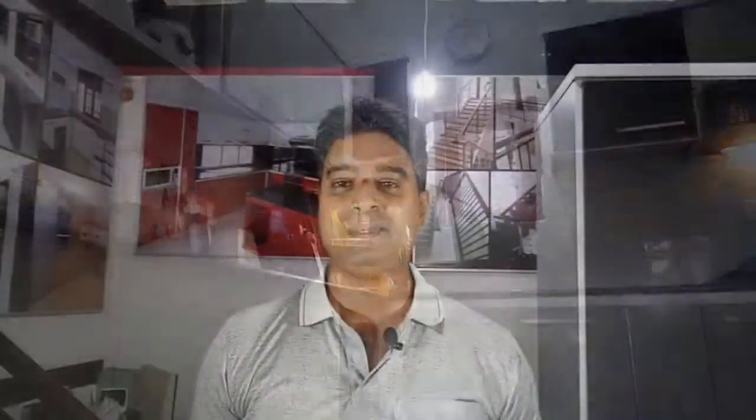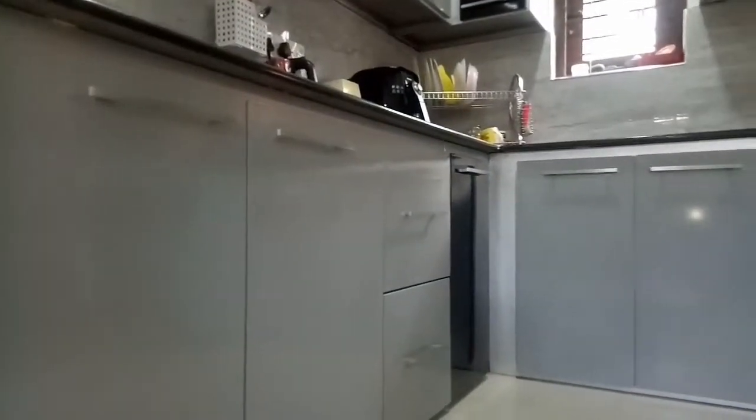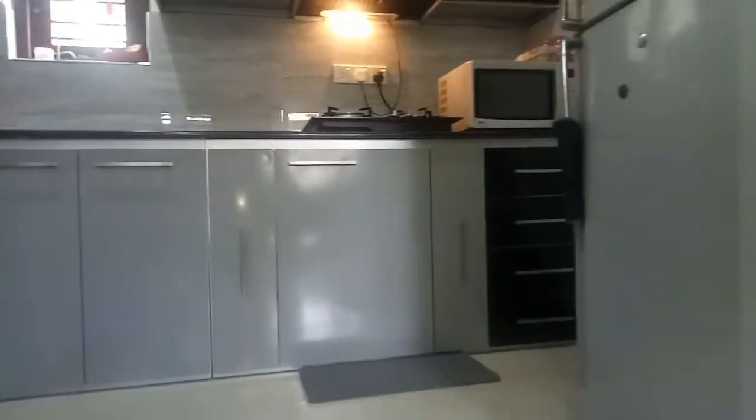This is the MDF Plywood, and this is the panel board. This is the MDF Plywood and this is the panel board.